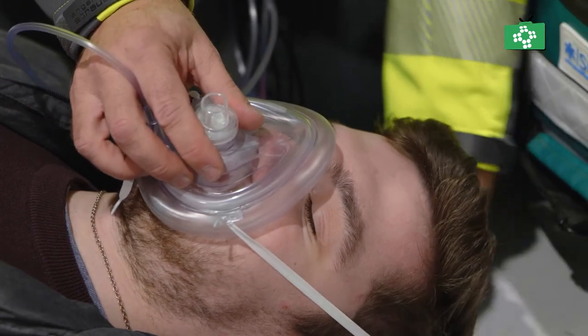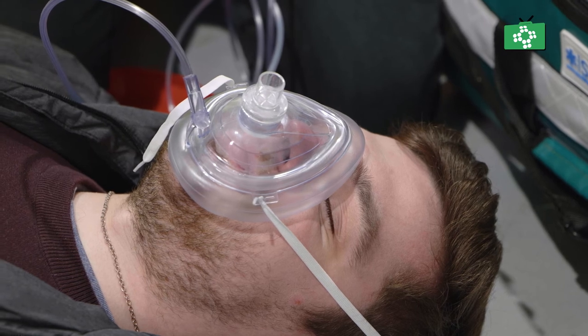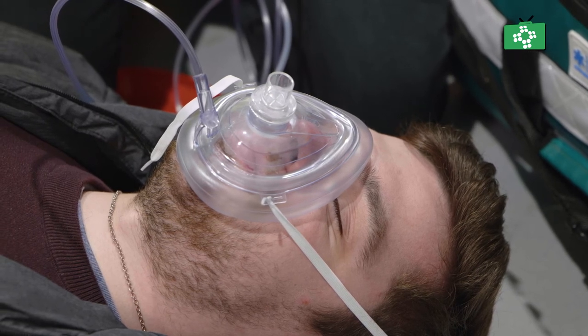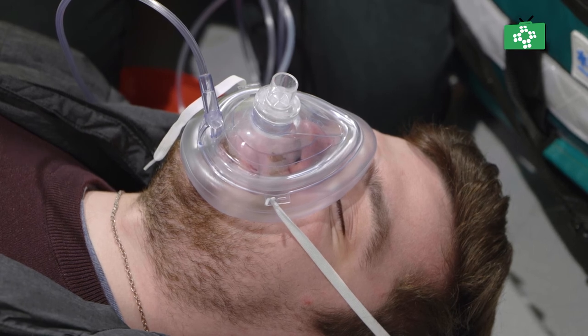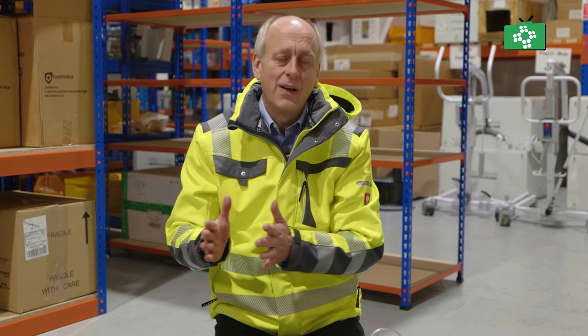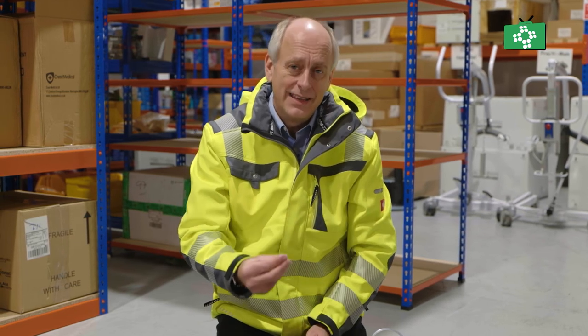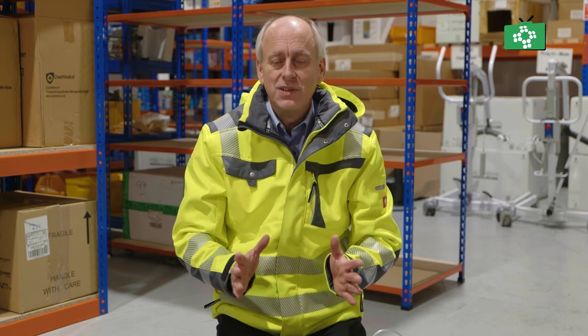Once we turn the oxygen on, pop that over the face — now the oxygen is blowing in. We can give breaths: open the airway and give a breath the same way, but we're blowing supplementary oxygen in. The other advantage of leaving this on is that as we're doing chest compressions there will be an element of air going in and out of the lungs, and at least that way the air going in is going to be as near as possible 100% oxygen.